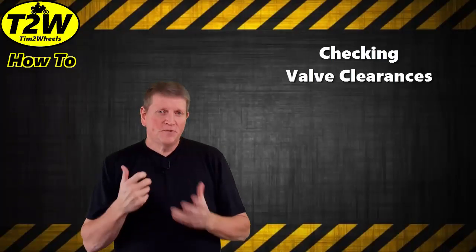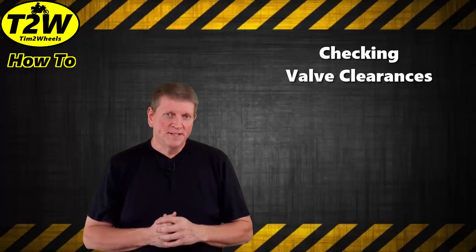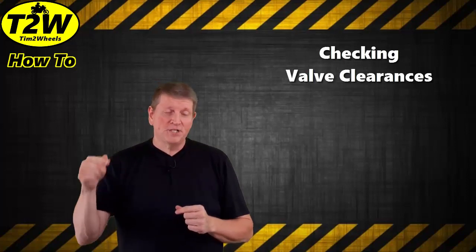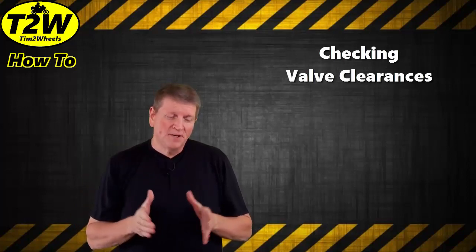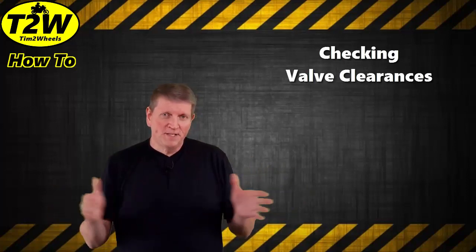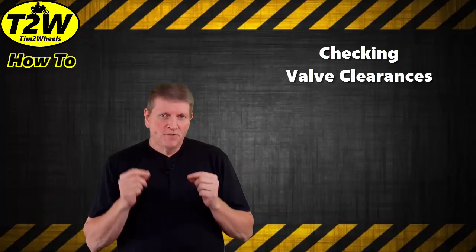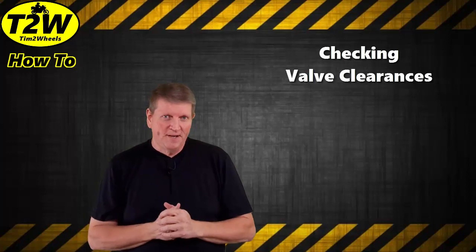All right, so in this episode we're going to check our valve clearances. I also have a following video that's going to show you how to actually adjust the clearances, but in this episode I had to break it into two pieces because they were fairly long videos. So in this episode we're just going to look at checking the valve clearances.